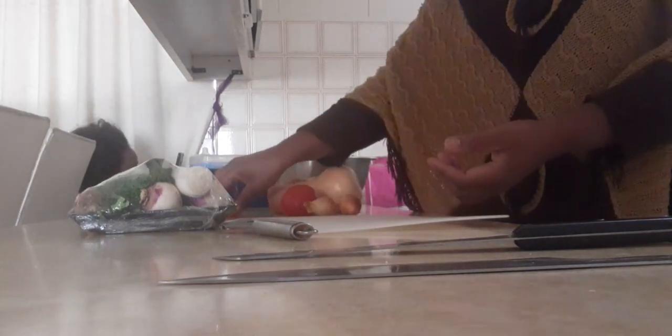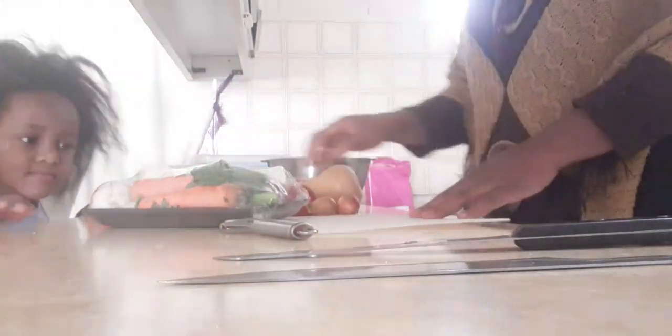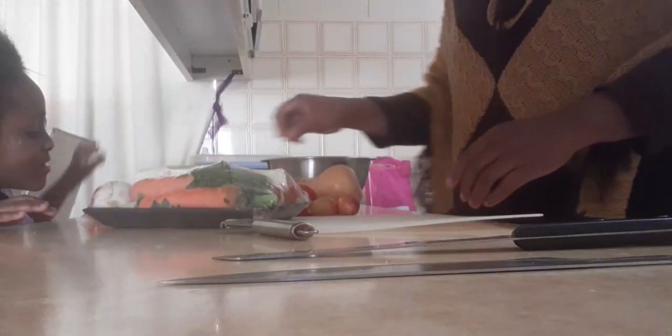One tomato, two onions, carrots, and this is for the soup — you put them together, the leek and everything to make soup. We're using carrots, tomatoes.